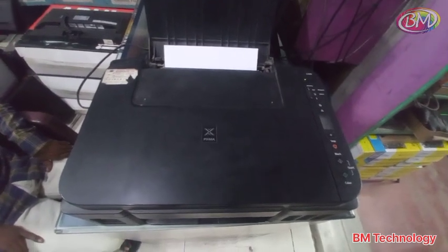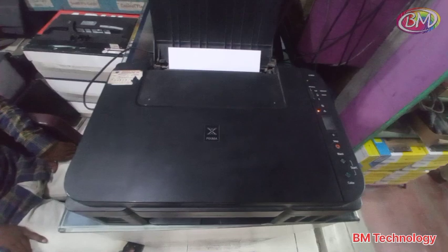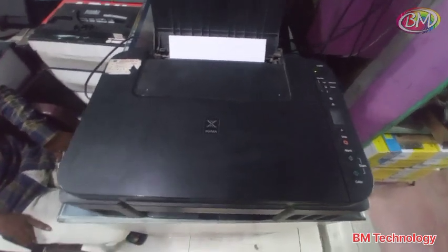Hello friends, I am BM. Today I am going to show you how to fix Canon G3010 printer P02 error. Error shown on display P02.